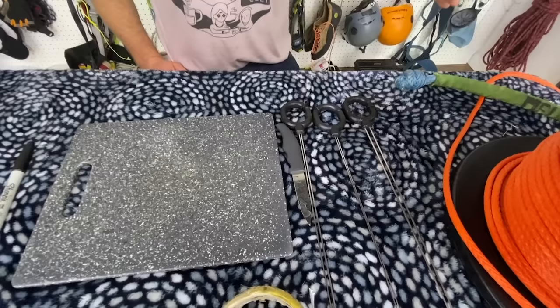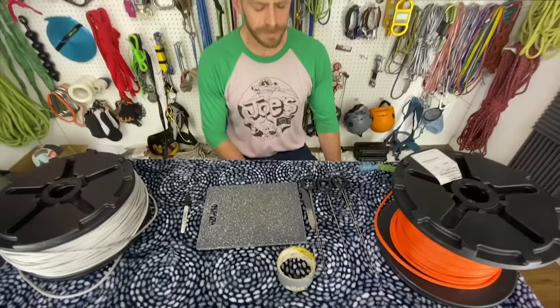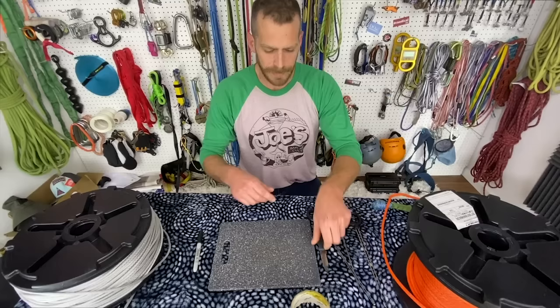Right here I have all of my supplies gathered. I have my D-splicers — you don't have to use these, you can use a piece of wire, a piece of copper wire, a coat hanger, kind of whatever you have around the house — but something in this big U-shape I found helps a lot, you'll see why in a few minutes. I've also got a sharp paring knife and duct tape.